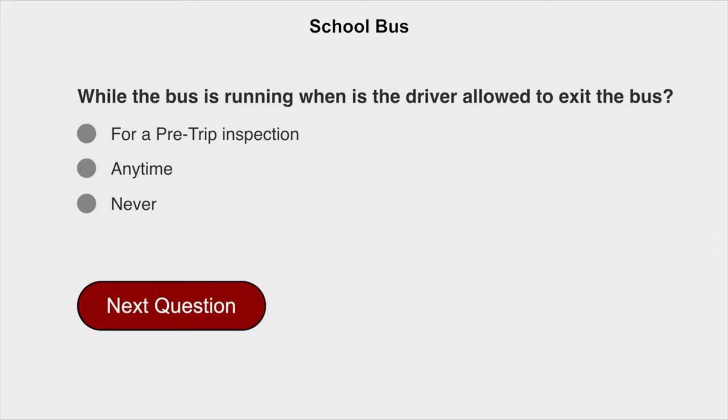While the bus is running, when is the driver allowed to exit the bus? Never.